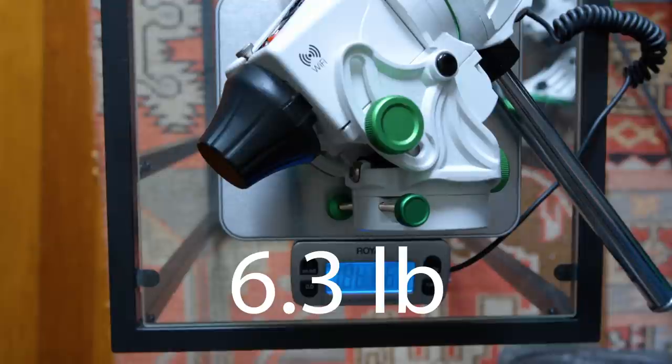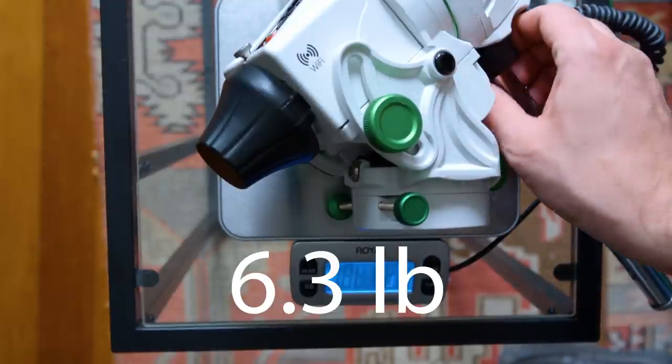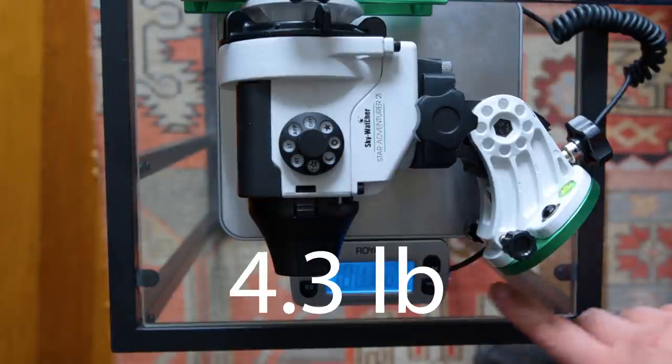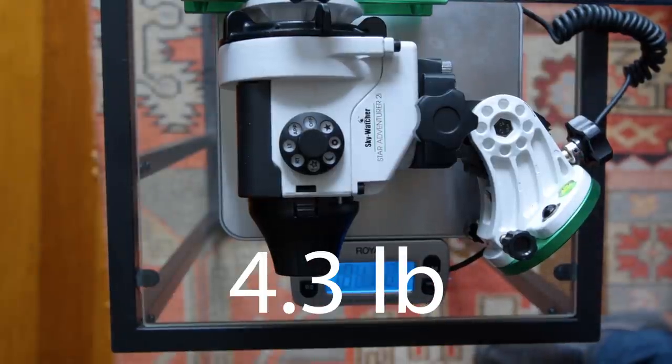The first thing you'll notice is that this equatorial wedge is now built into the design of the Star Adventurer, and it's mostly metal with nice big knobs. Comparing the weight of the GTI head to the 2i with the Latitude Base installed, the GTI is heavier — 6.3 pounds while the 2i is 4.3.